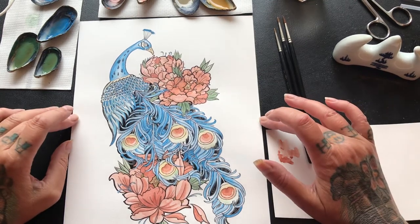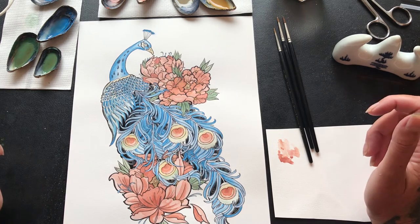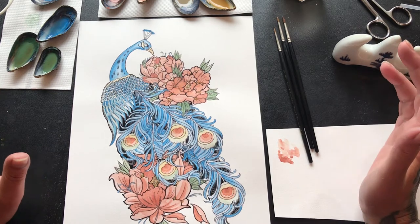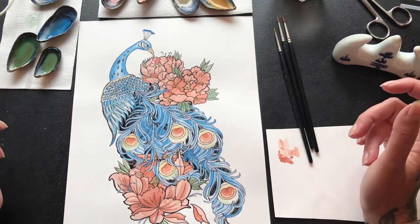Well, here we are again. This is day two of the peacock painting with my handmade watercolor pigments. I thought today I'd give you a little talk-through as we do the painting, just to show you and tell you a little bit more about these pigments.